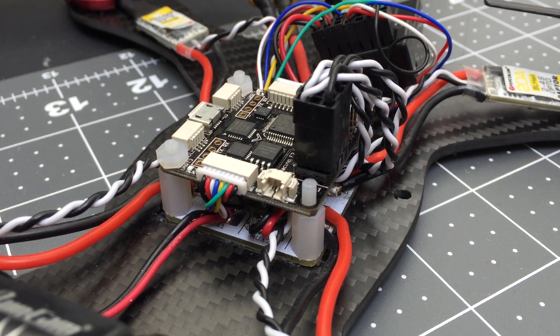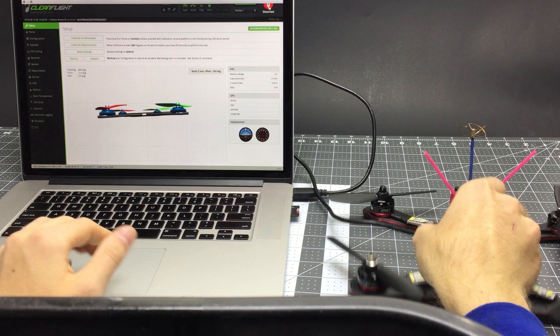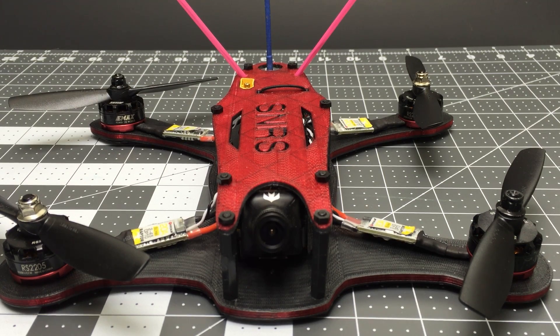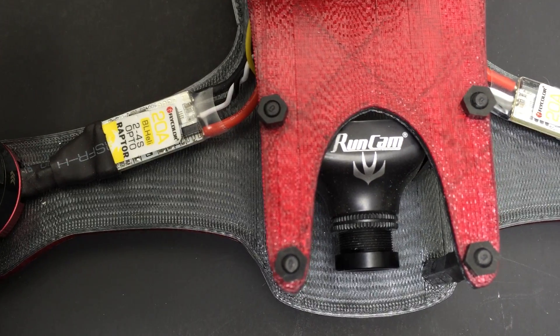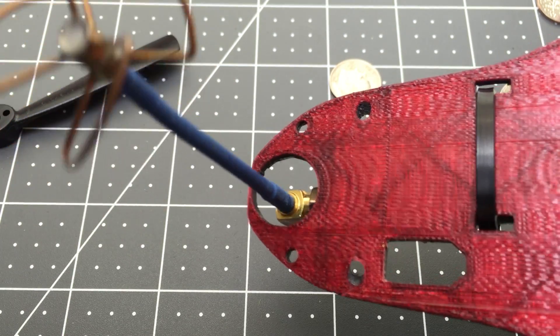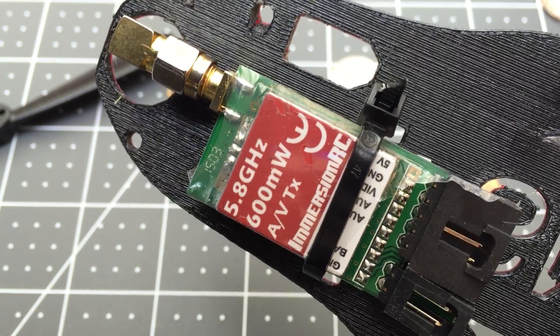The flight controller is an SP Racing F3 edition of the Naze32. It requires a little bit of soldering and setup, but Painless360 has a great playlist covering all about this flight controller and how to set it up — super helpful, I'll link that down below. For video I'm using a Runcam Swift 600 TV line FPV camera which can run off of anywhere between 5 and 17 volts, which is super nice. The camera is powered off of and feeding video to an Immersion RC 600mW 5.8GHz video transmitter.